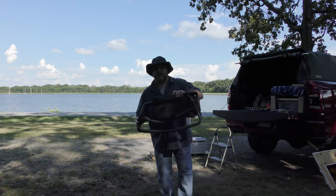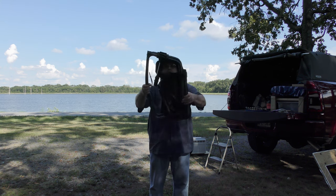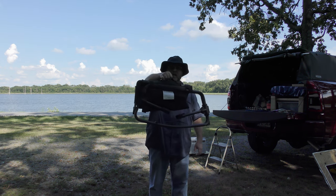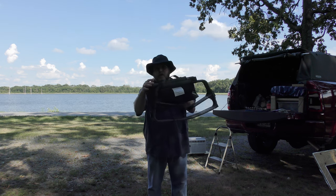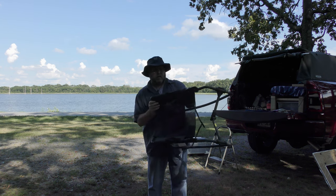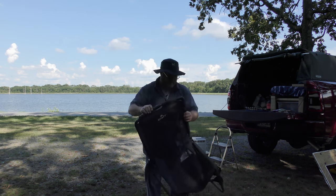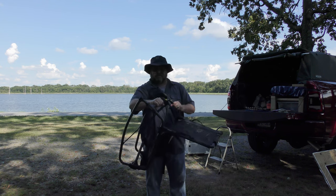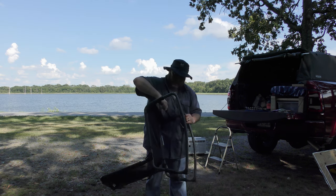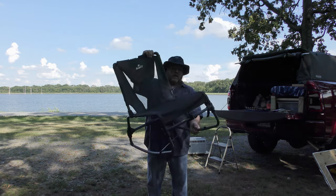I did promise last time I would show you my Quest chair. It folds up pretty compact and weighs a couple pounds. It's got a little handle where you can carry it, and a strap so it just runs straps like that. It's got a few little bars you just pull out on it, and that's it.